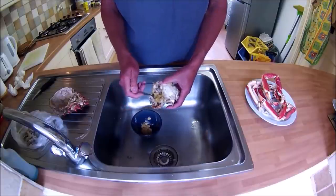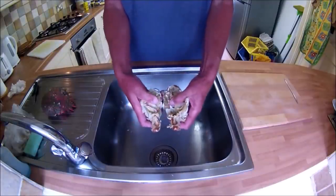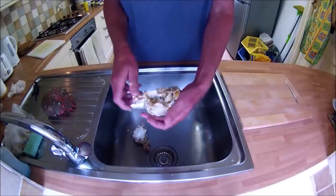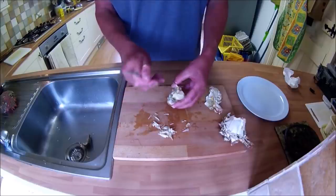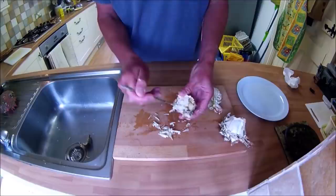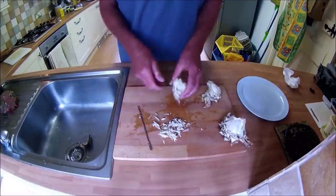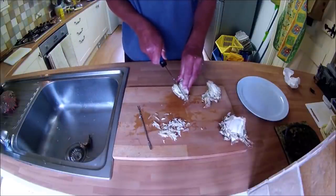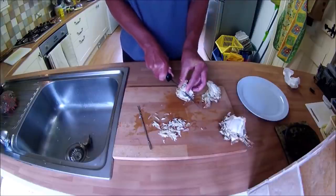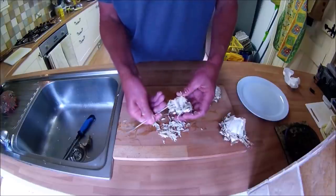My favourite way of eating the brown meat is on toast. Next, break or cut the white body shell in half to get access to the cavities that hold the white meat, and then with a crab pick and a lot of patience, pick the meat out. To make it easier to get all the meat out, break the shell up into smaller pieces. Keep picking away and eventually a lot of lovely white meat can be picked out.